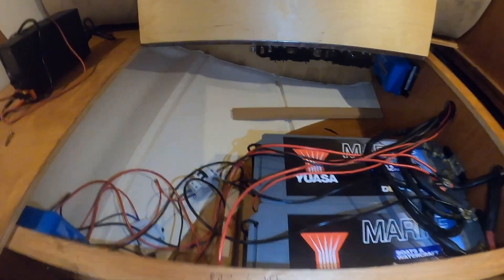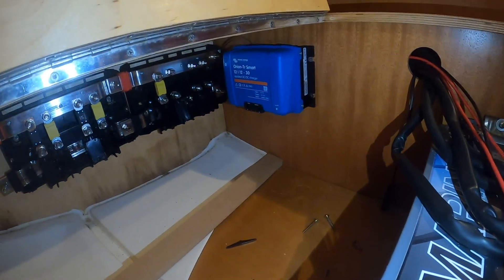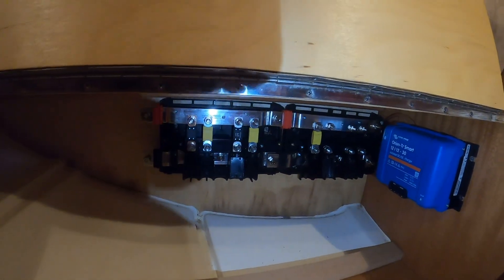I still don't know what orientation I'm going to run the battery, so things are still going to be temporary until I actually get my inverter for definite. This is the current state of the batteries — both charge controllers in this little spot, a DC-to-DC charger mounted right there, and all of the bus bars right there, which is what everything's going to connect to.